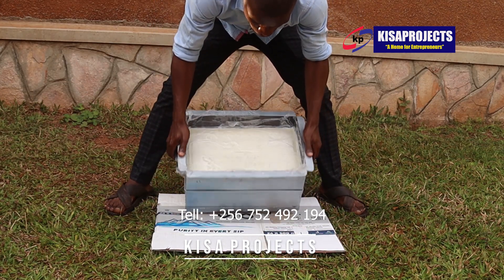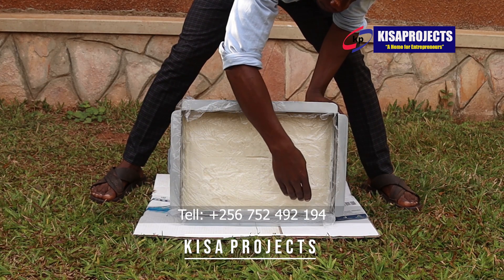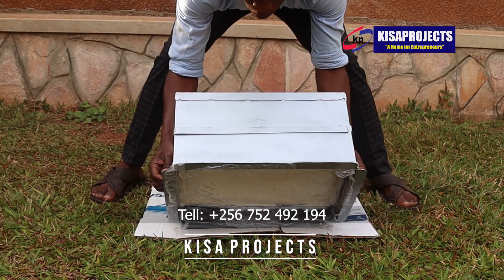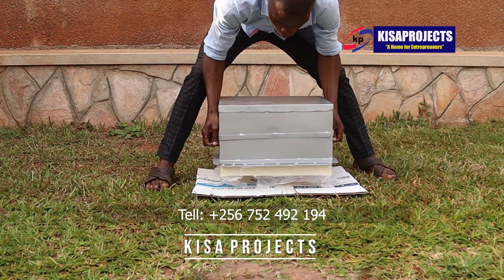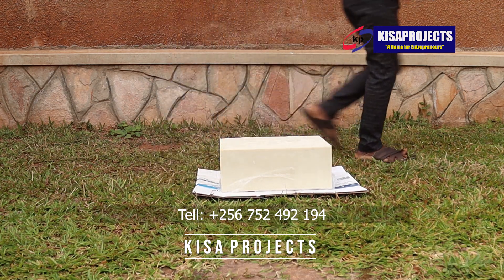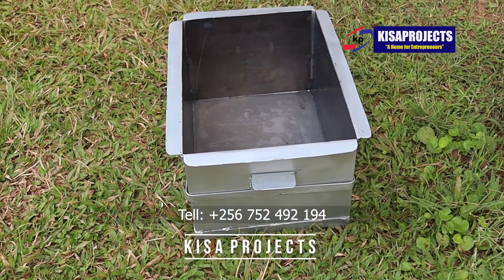So let's start the unmolding process. Just get your mold with the soap slab — you see the soap is strong enough and seems like it is stuck to the mold. So you turn it upside down and just lift the mold up. Smoothly, the soap slab will come out of the mold, as simple as that, and the mold will remain perfectly clean.